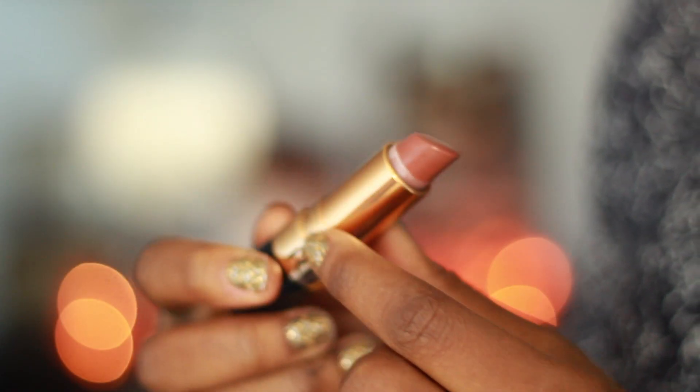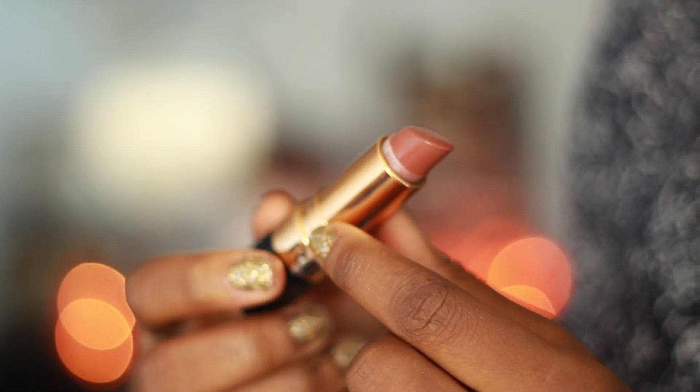I follow up with the L'Oreal Voluminous False Lashes mascara. I like to do my mascara in steps — layering it after letting it dry a little bit — because I have basically no eyelashes and I need all the help I can get.